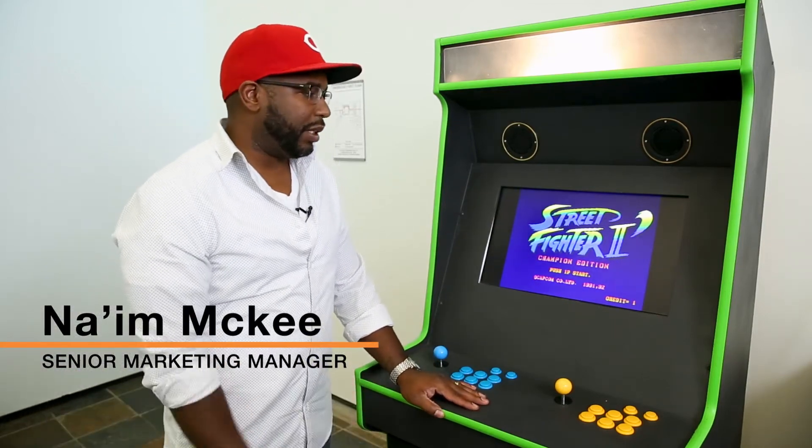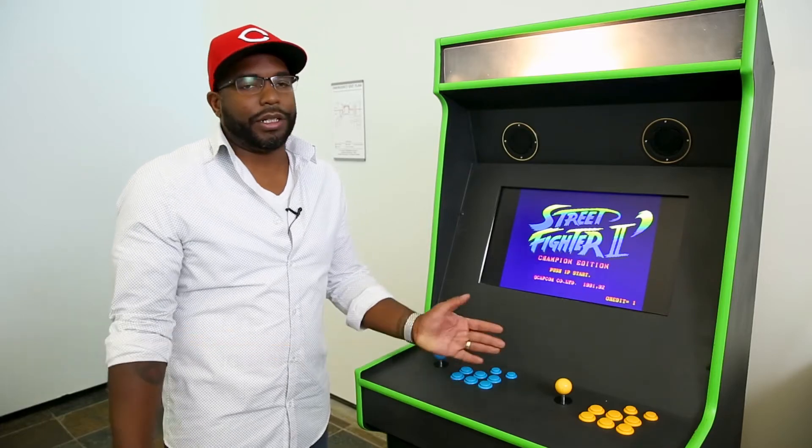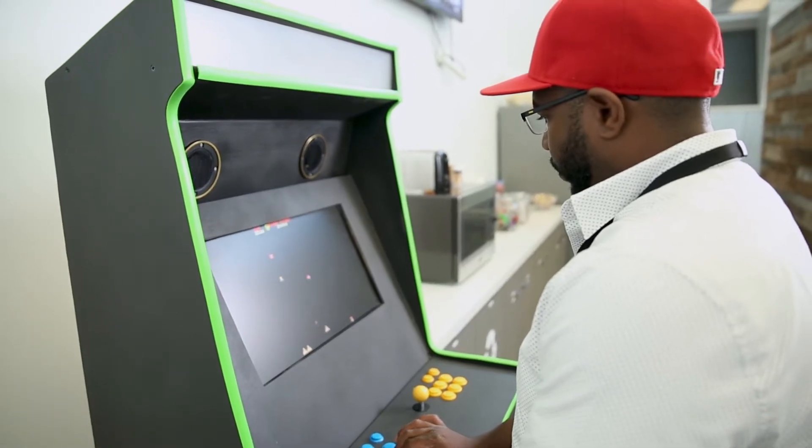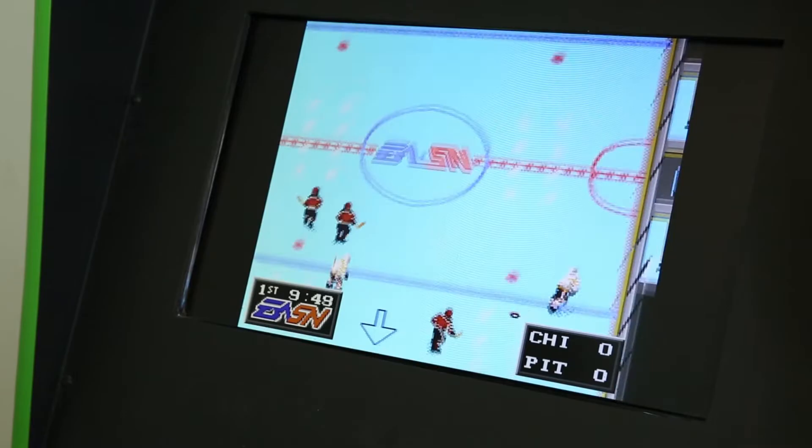When I first got the Raspberry Pi — specifically the Raspberry Pi 3 — I was looking for some sort of project I could do with it. I found a project that I thought would be really good for me, and that was to make a sort of vintage arcade cabinet, like the ones I used to play when I was a kid.